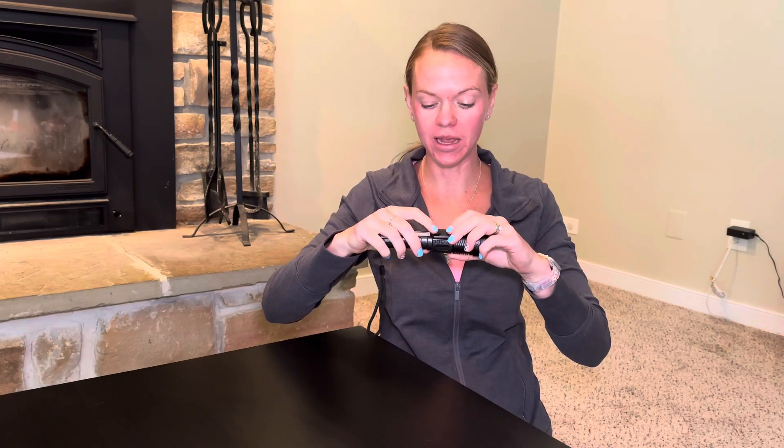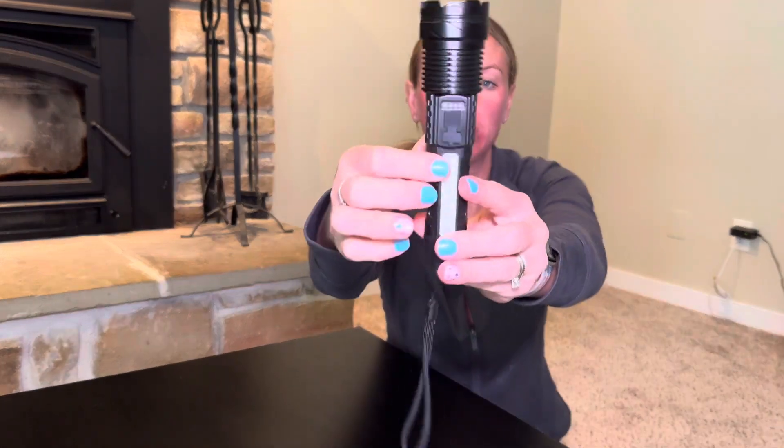Hi guys, check out this HiLumen flashlight. This thing is so cool. It's a great emergency flashlight and it's rechargeable.